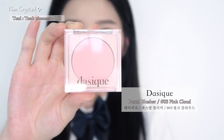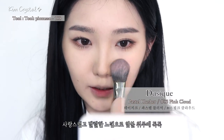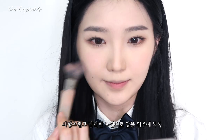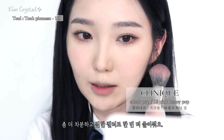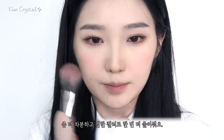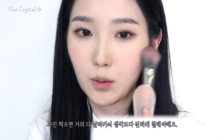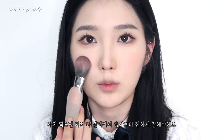뽀얀 핑크 컬러로 청순하면서도 귀여운 이미지를 만들어줄 거예요. 사랑스럽게 앞볼에만 넣어주고요. 좀 더 차분한 컬러의 핑크로 살짝 더 발그레한 느낌을 줄게요. 사진 찍을 땐 블러셔 커 해야 되는 거 아시죠? 이런 느낌으로 약간 사랑스러운 느낌. 컬러 너무 예쁘지 않아요? 이렇게 하니까 완전 예쁘다.